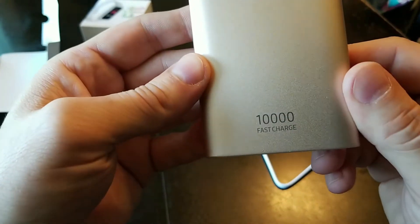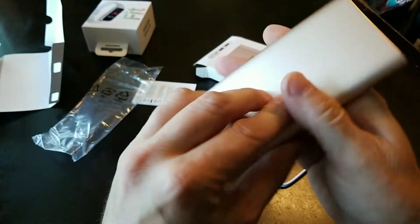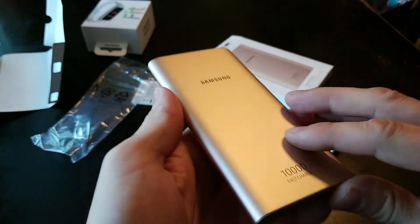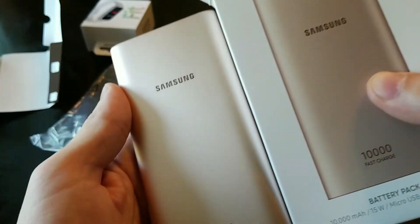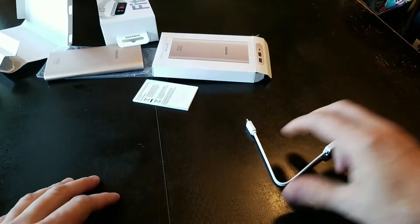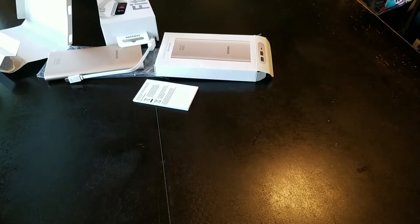Fast charge, 10,000 mAh battery pack — whatever you want to call it. Pretty cool. It's like a rose gold-ish type of color. We got that stuff. Disappointed with the micro USB — that's disappointing. And there's also the pistol resistance.